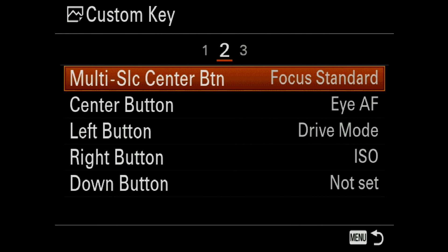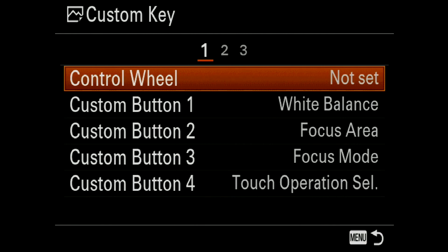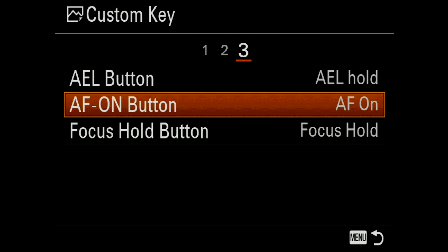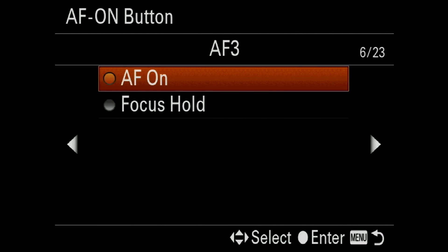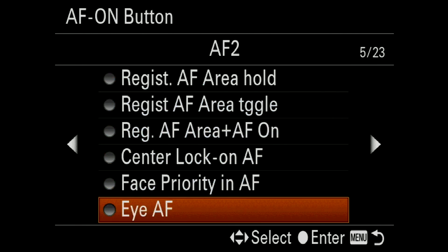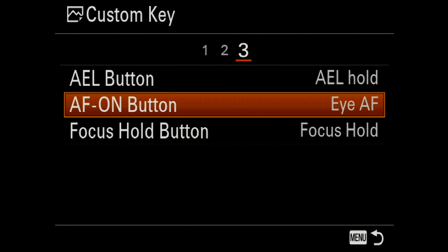You'll notice on the second screen, eye focusing is actually already assigned to the center button, but I found that to be a little cumbersome. So I'm actually going to assign mine to the AF on button. Scroll down once for AF on, and we are going to tab over to page 5 and go down to the bottom and hit the center button to select. So now you can hold down the AF on button prior to releasing the shutter and that should enable the eye focusing.